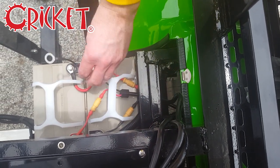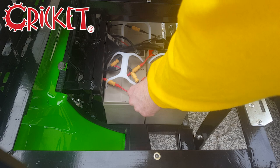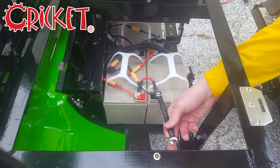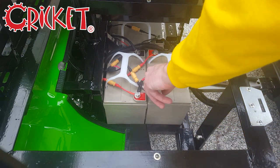If this is the case, just reconnect the terminal by unscrewing the bolt and then feeding the bolt back through the terminal. If all terminals are connected correctly, the problem may be the fuses.